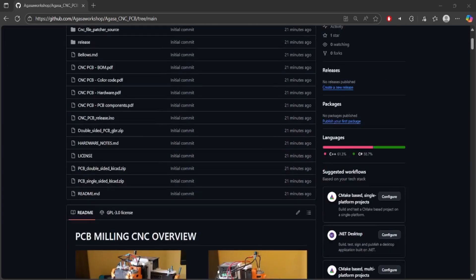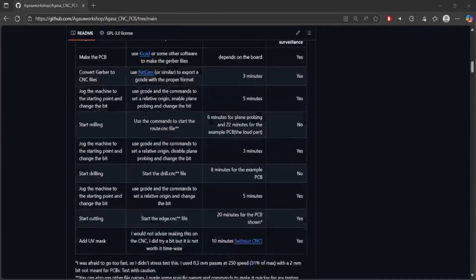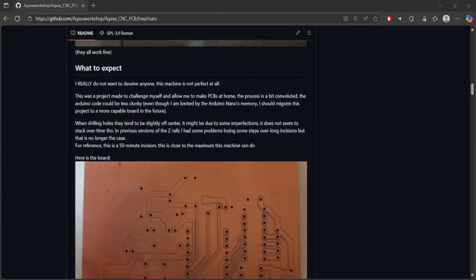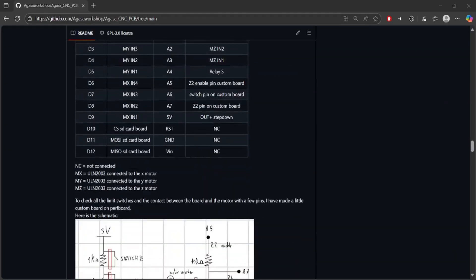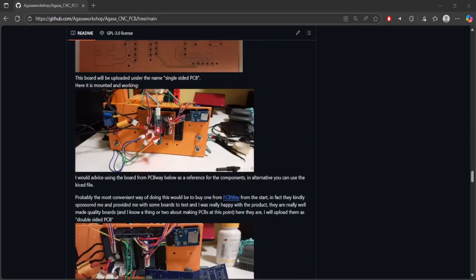If you're still here, you might be interested in building one. You can find a lot more information on the GitHub page in the description. This is all free and open source. I unfortunately do not have CAD files for this project though, because I model in Blender like a degenerate. This machine is not perfect at all, it could still be improved a lot, but I think this is good enough for publishing.